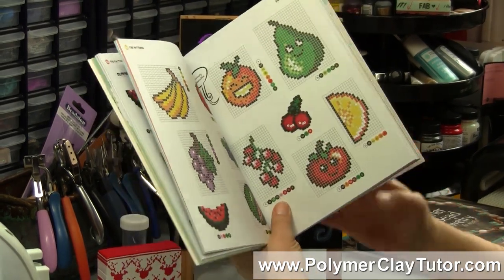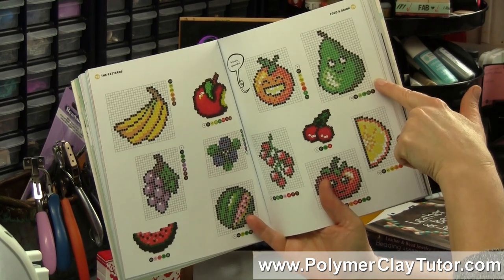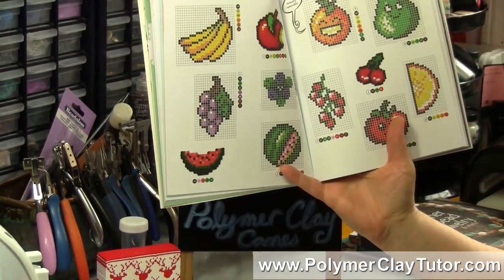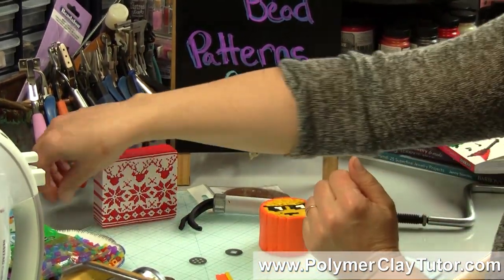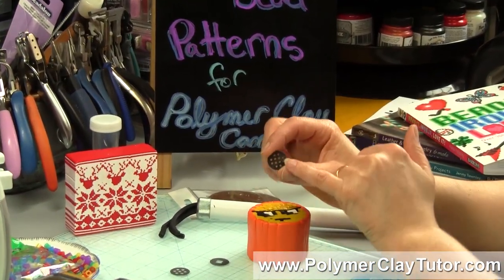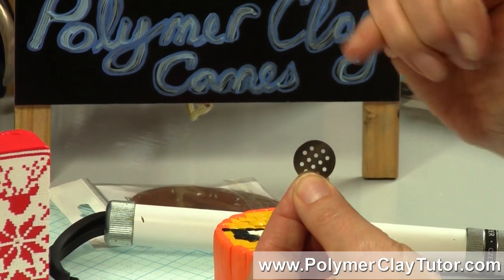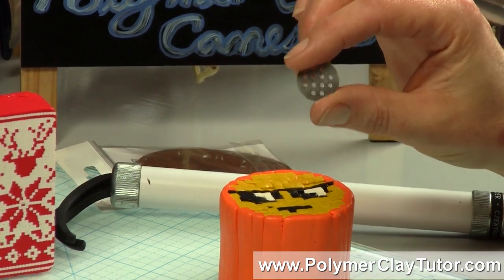One quick note: some of these canes are quite large, especially when you add in the background. So in order to not have to order a truckload of clay, you can actually extrude even tinier snakes — you can do little tiny extrusions like I did on this cane here. And even if they're round, they will end up reducing quite square, so you can use a small round cane if you like.